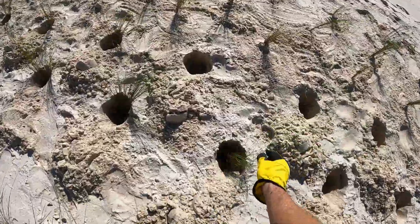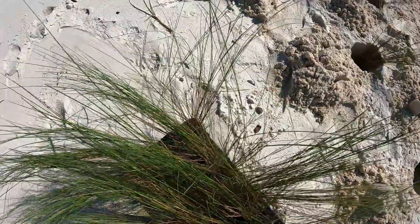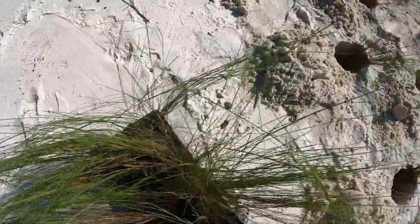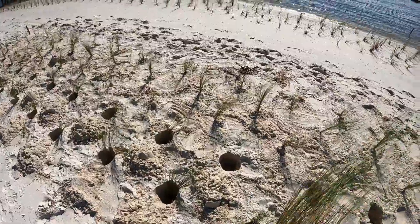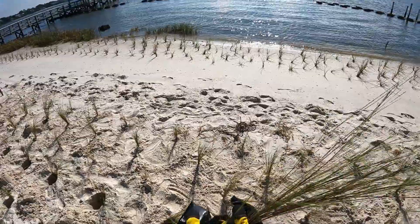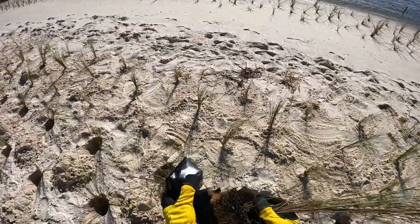The general concept behind the Living Shorelines project is to use softer natural alternatives, like these plants that we're planting, to help reduce erosion and improve habitats for fish, shellfish and wading birds.